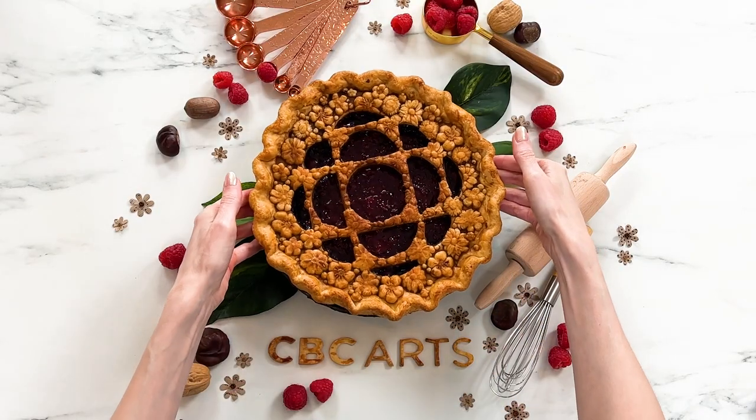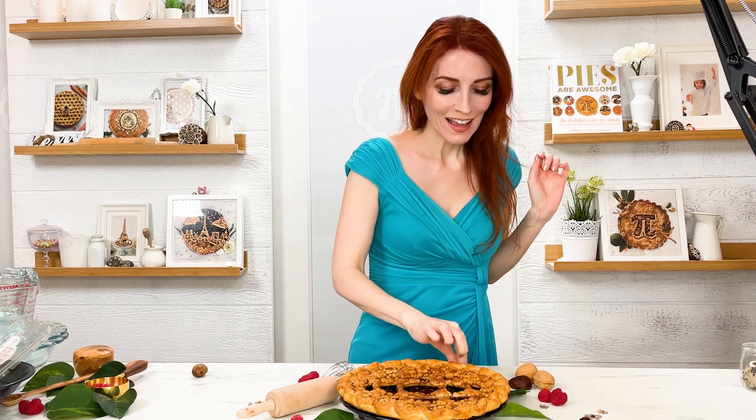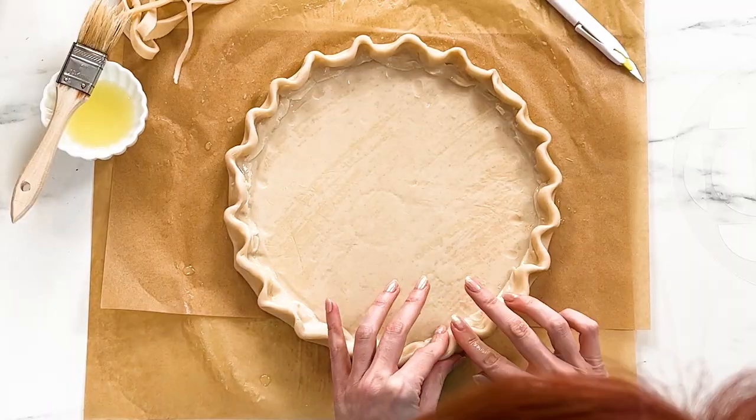Hi there! My name is Jessica Lee Clark-Bogen but folks online call me the Pious and I'm the world's first professional pie artist. Today we're gonna be baking the CBC Arts logo as a yummy berry pie.